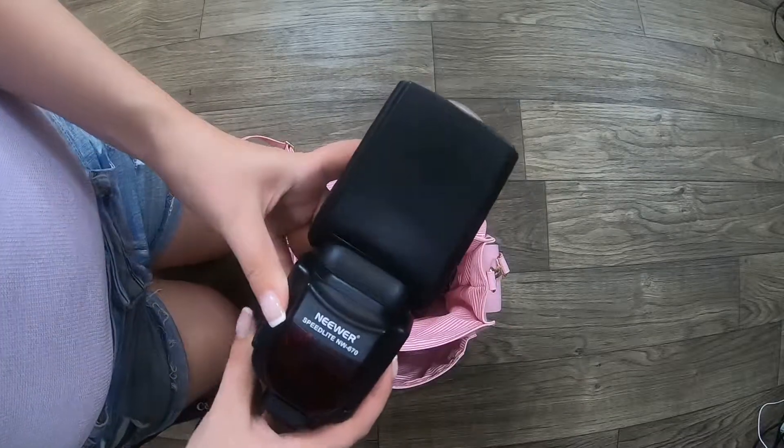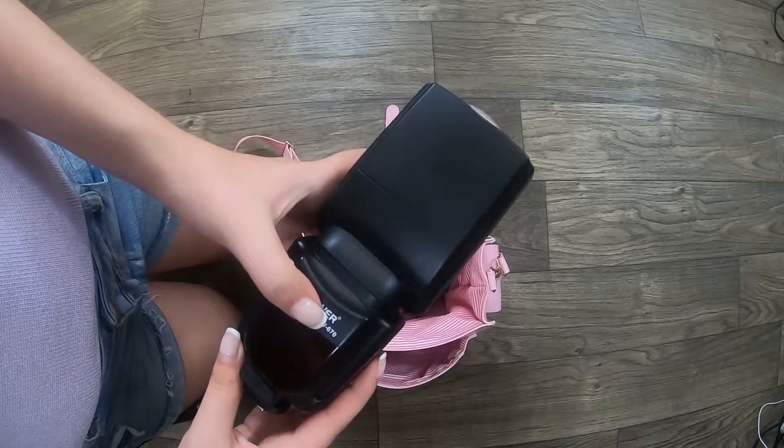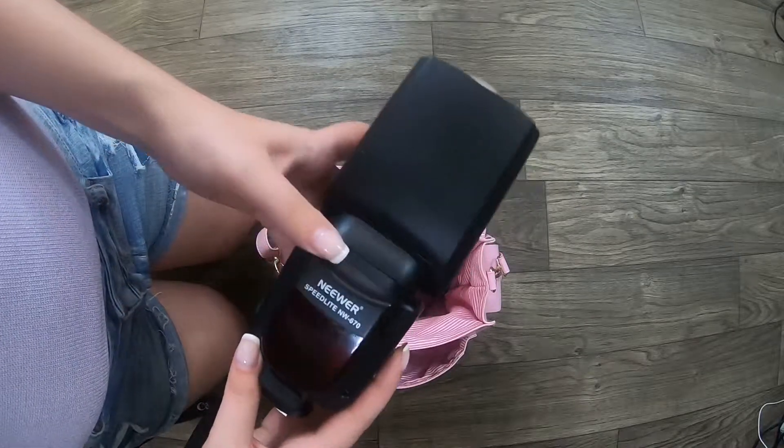Here is my flash. It is a Speedlite NW670.